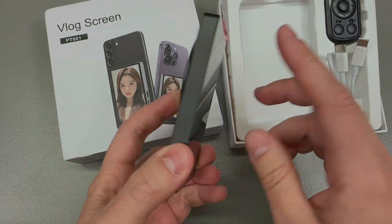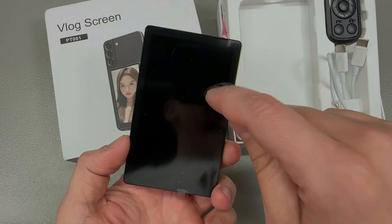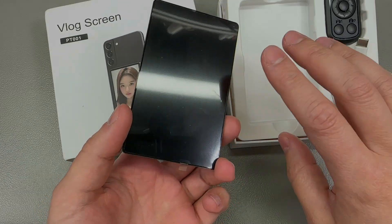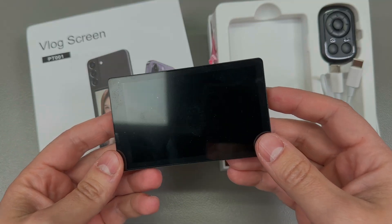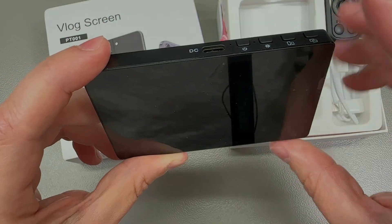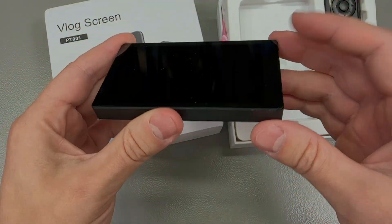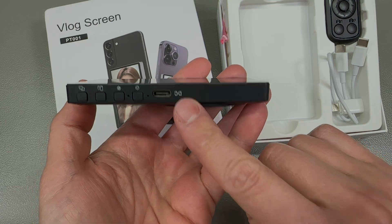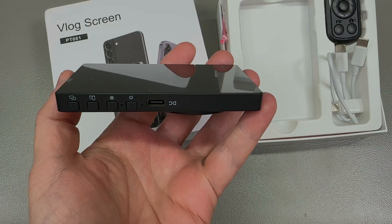Since the wireless mirroring technology is pretty universal, you're not limited to just that — you can also mirror your computer screen or from an Android device, although at that point the screen size does become an important limitation. This thing even includes a built-in battery so you can run it off that, and there's also a USB Type-C port to supply external power and charge the internal battery to extend run time.